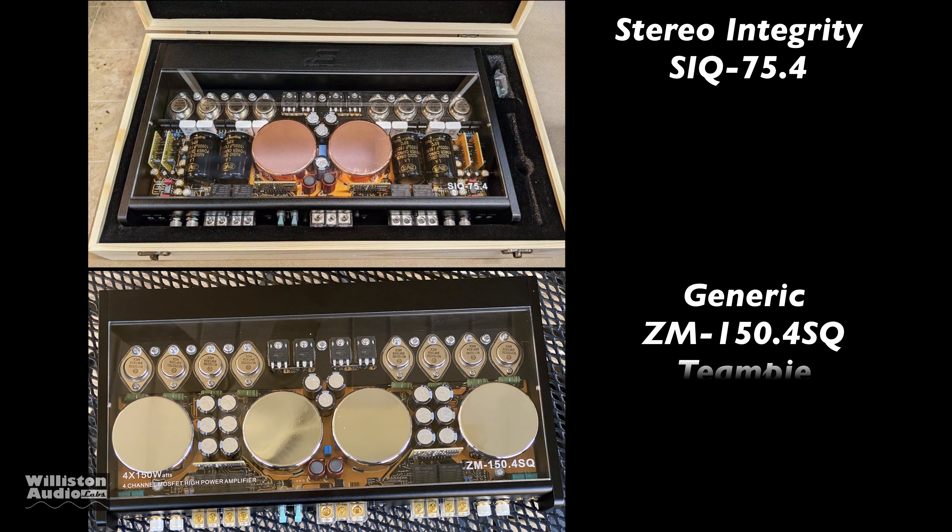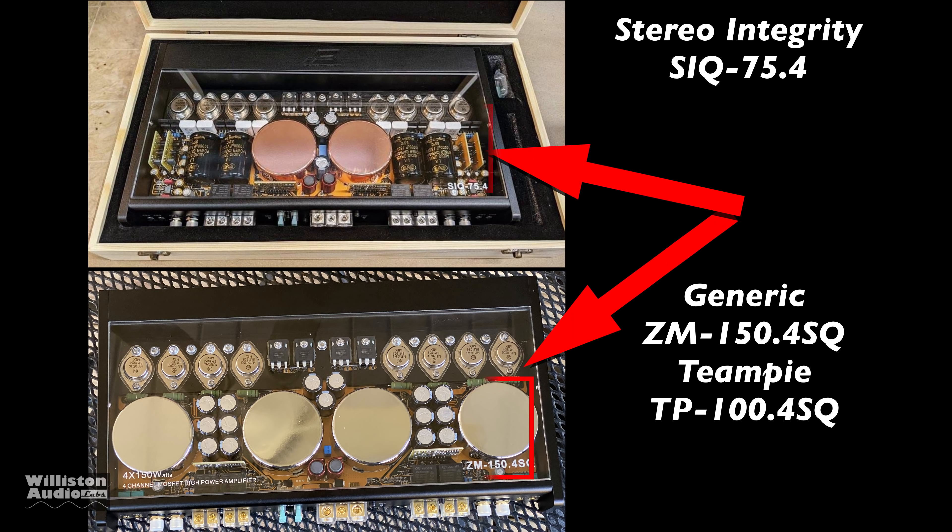Now let's take a closer look at the Stereo Integrity SIQ75.4 versus the amp I have. There are some distinct differences — mainly in this section here. You'll see the Stereo Integrity has large audio-quality capacitors, whereas we have smaller caps that we're not really sure are even genuine.